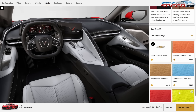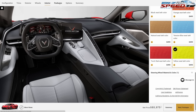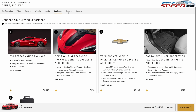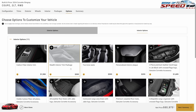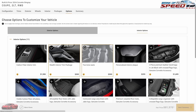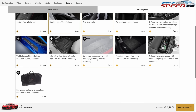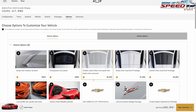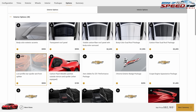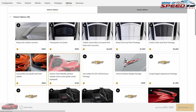I'm also getting a yellow seat belt. Moving to packages — not getting a single package on this Stingray. For interior options, I'm selecting the stealth trim and two-tone seats. For exterior, I'm always going to get the low profile spoiler and carbon flash mirrors and rear spoiler.